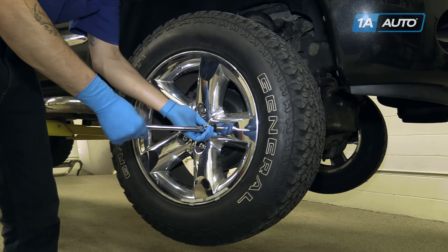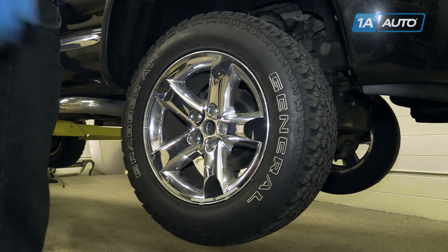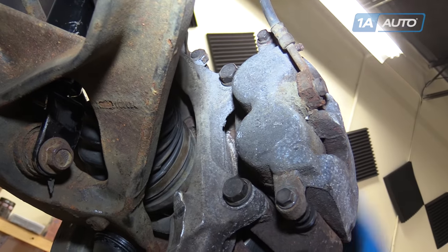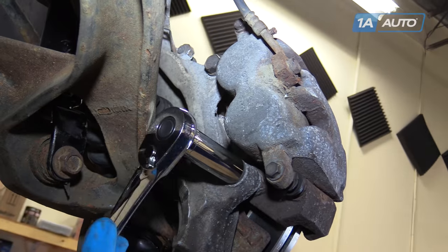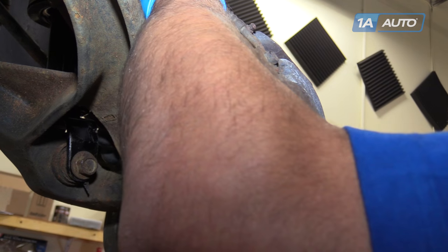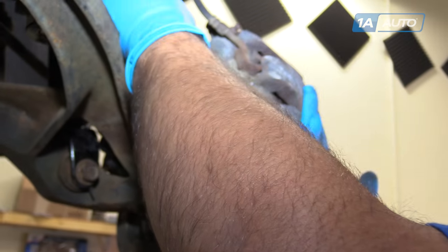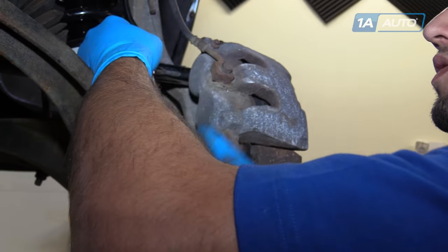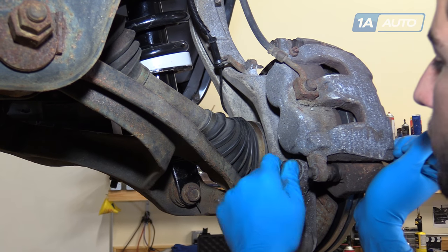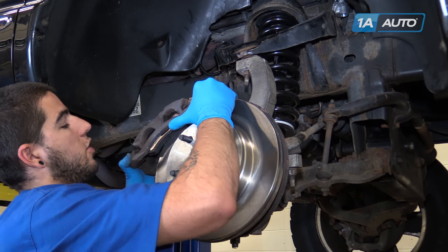Raise and support your vehicle and finish removing the lug nuts. Remove the wheel and tire from the hub. Remove the two 21mm bolts securing the caliper bracket to the spindle. Be sure to crack both of these loose before removing them. If they're removed fully one at a time, the caliper can twist and cause the flex hose on the brake line to tear. Be sure to support the assembly while you remove the last bolt. Remove the entire caliper and carrier assembly.